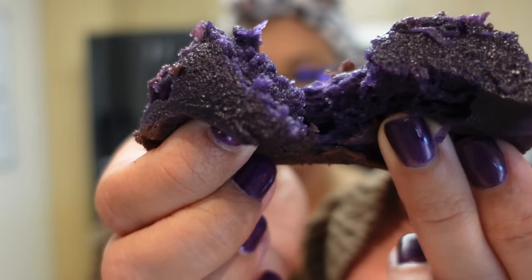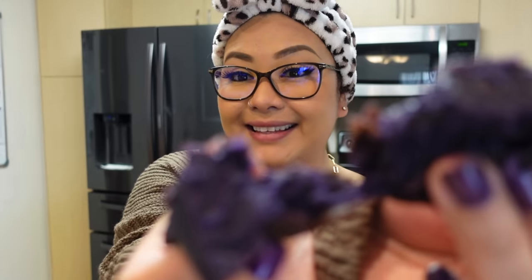It's nice and gooey and chewy. Let's take a bite.